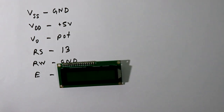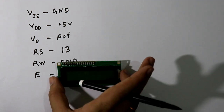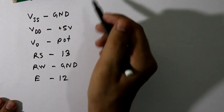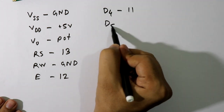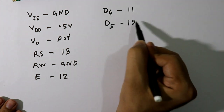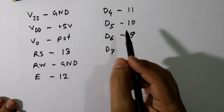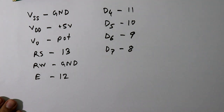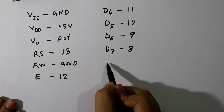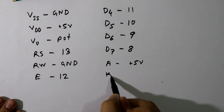We are not going to use D0 to D3. We will use from D4 onwards. D4 is connected to pin number 11 of the Arduino board, D5 to pin number 10, D6 to pin number 9, and D7 to pin number 8. The last two pins, pin number 15 and 16, labeled A and K, are connected to plus 5 volt.